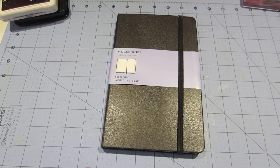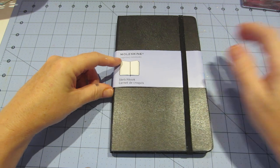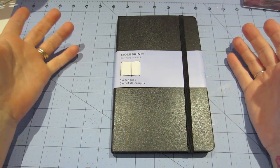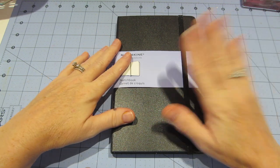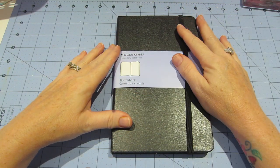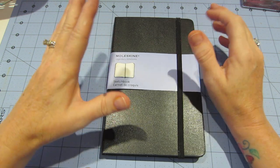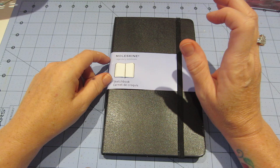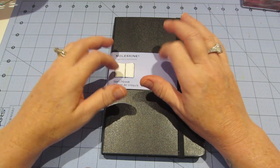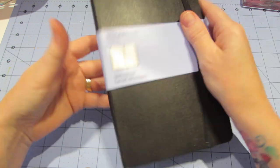Hello, it's Sarah, and look what I got! I got a Moleskine sketchbook art journal. I went to Staples but they didn't have it, so I went to BAM Books around here. It was about $19.99, but I got it anyway. They also have it on Amazon.